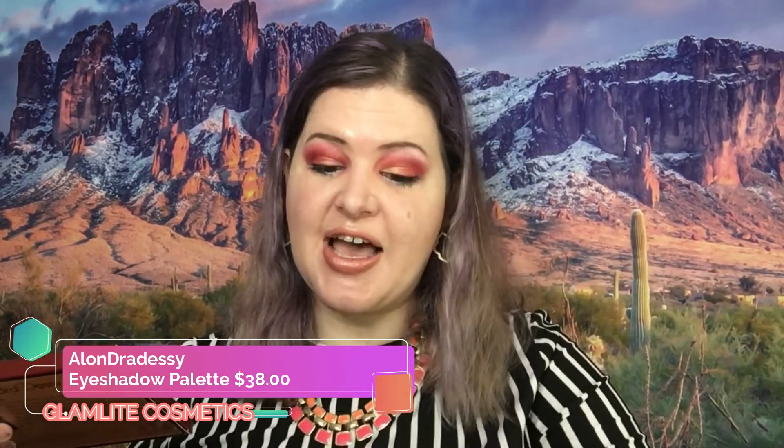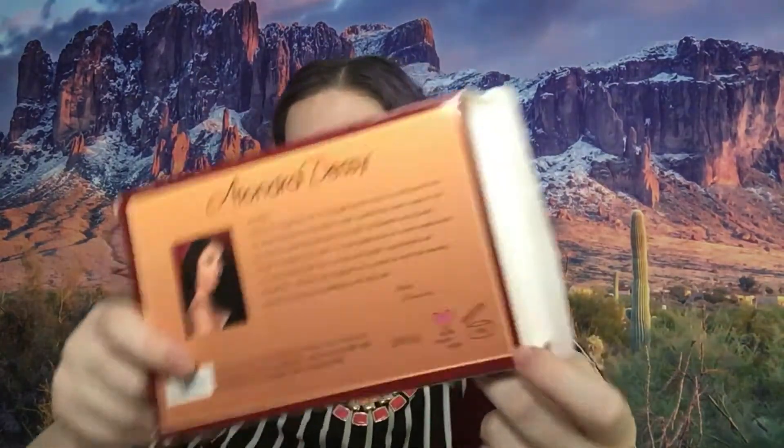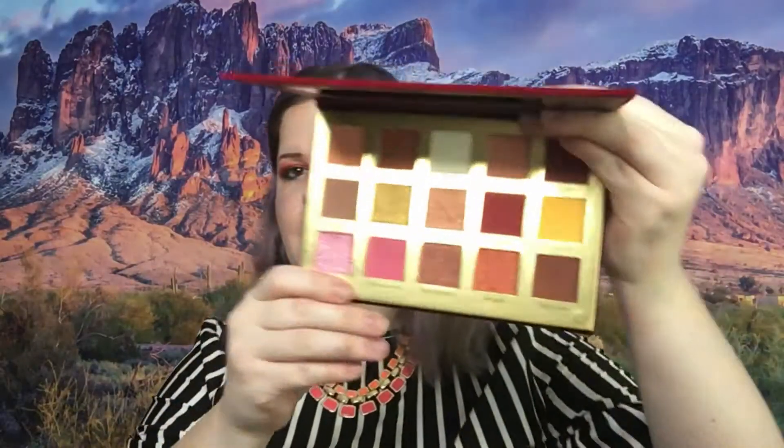The last item is a Glam Light palette — the Glam Light by Alexandria Desi eyeshadow palette, and this retails for $38. It says 15 luxurious eyeshadows thoughtfully curated by Alexandria Desi: eight intentionally pigmented mattes that blend like a dream, three ultra-dazzling diamond shimmers, one dynamic duochrome shade, and three creamy shimmers. Cruelty free, vegan, and allergy tested. The palette has an 18-month expiration date, which is super important. It has a velvet cover and here is the inside.